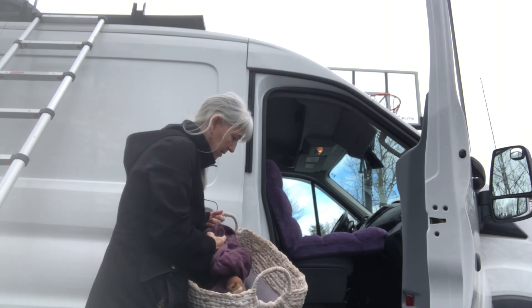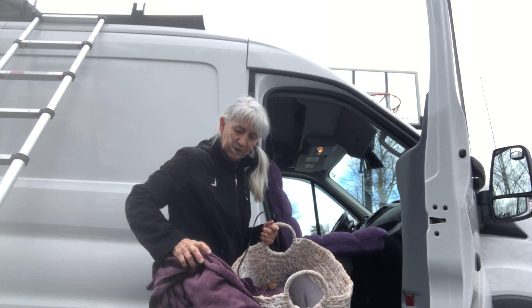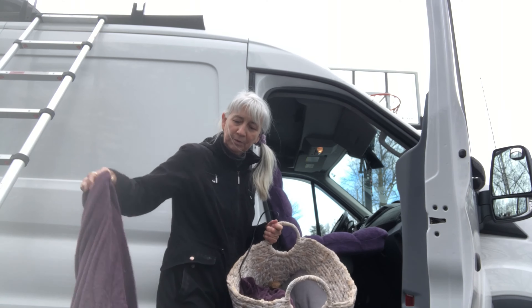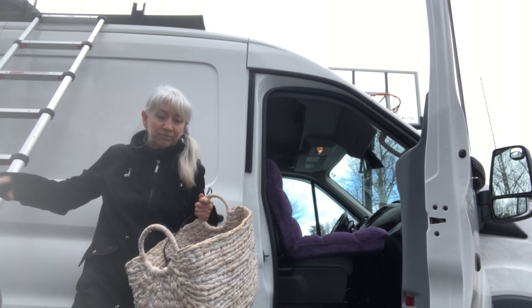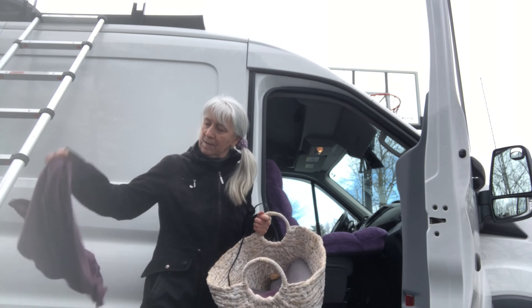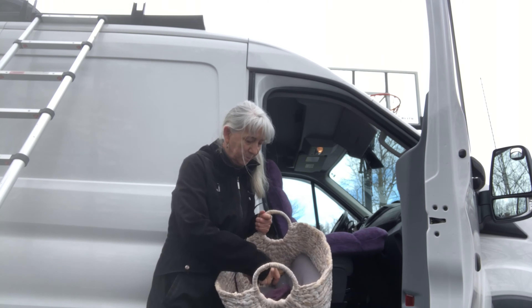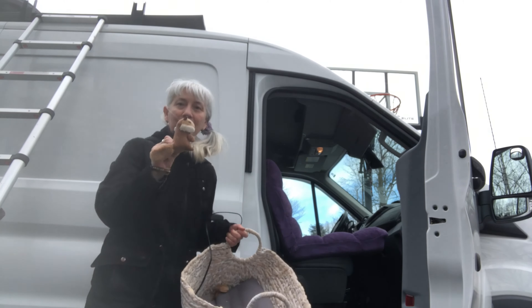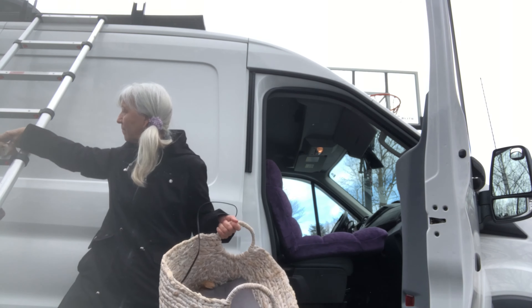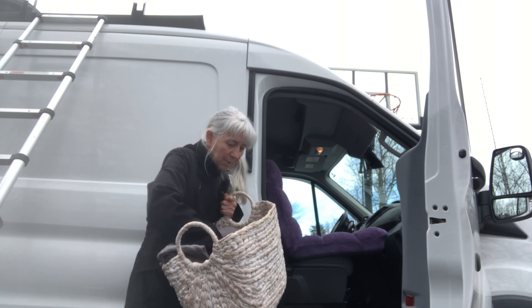This is Imogene's little basket. I'm going to shake it out a little bit while I have it. A couple of little blankets that you can snuggle up in, and a toy of course. A couple of toys in here.